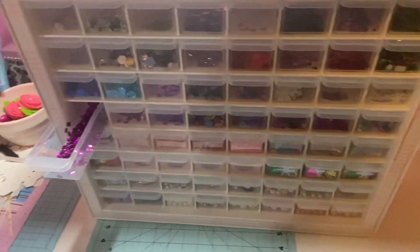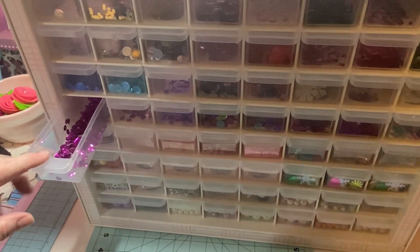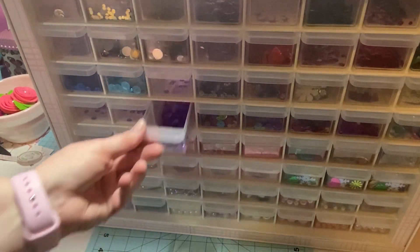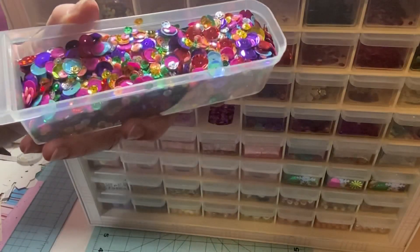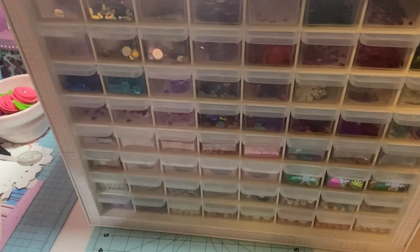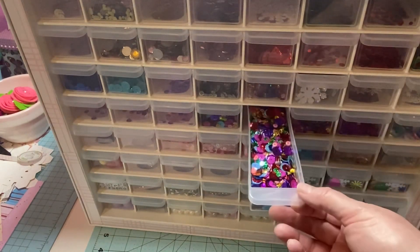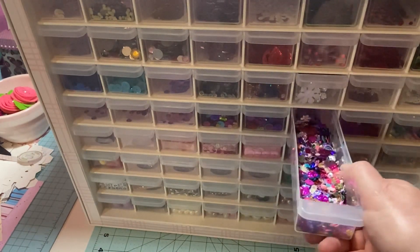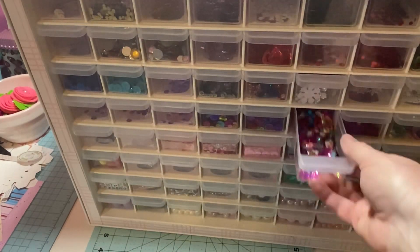On my third row I have some purples - let me get you over here. I've got purples, kind of more fuchsia, and some purples. I have two drawers of this beautiful mix right here and I forgot I had it! Now I'll remember to use it because it's going to be where I can see it - I have one drawer of it and also another drawer, so it's fabulous.